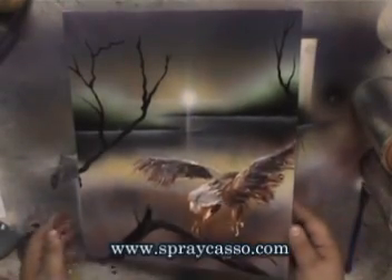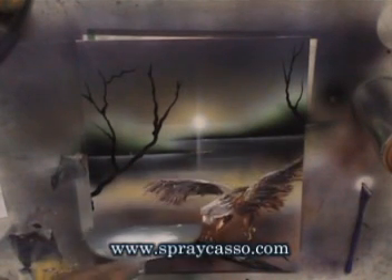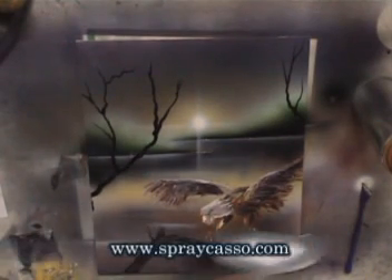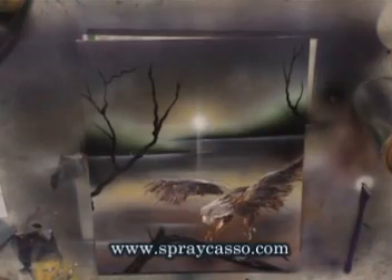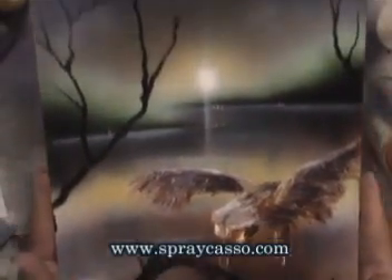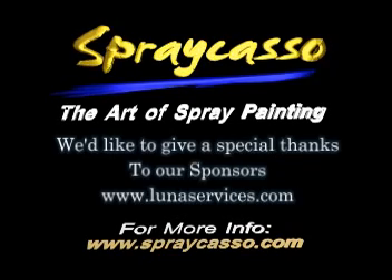Of course you can add some clouds to this — maybe a little bit more, just like so — a quick spray of white to make some clouds back there. Well, I hope you guys have enjoyed today's tutorial. It was a lot of fun making it. Until next time, folks.